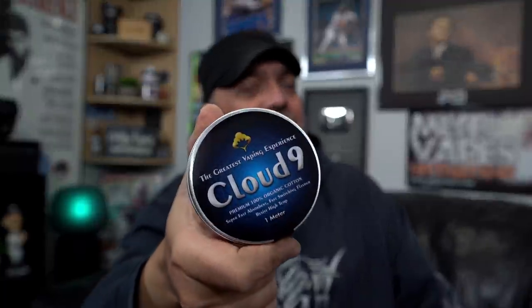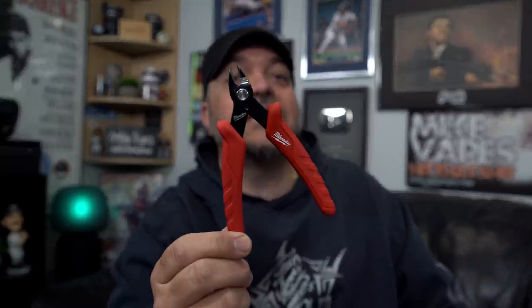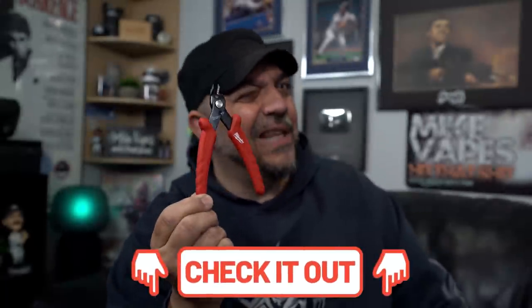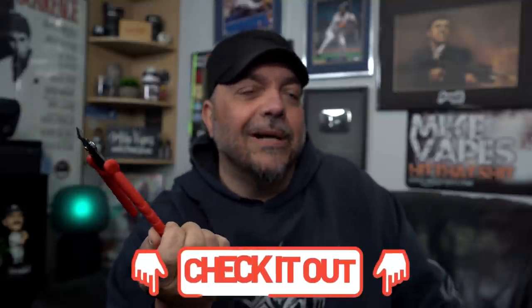One more hit. I want to give a shout out to Cloud9 for the cotton — this is pretty good cotton. Google search that one. I'm not sure if I'm allowed to put links for cotton — I don't want to get in trouble. But I can put a link for this coil cutting tool. It's a Milwaukee wire cutting tool — this thing is awesome. I'll have a link definitely down below. This thing cuts beautifully — it's Milwaukee brand, top notch.